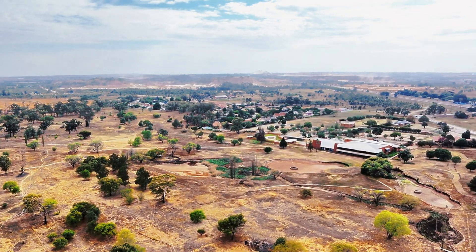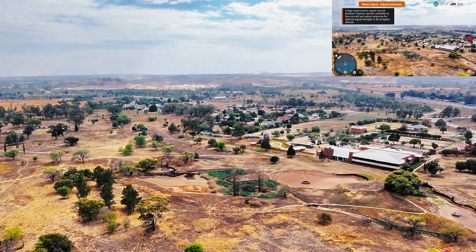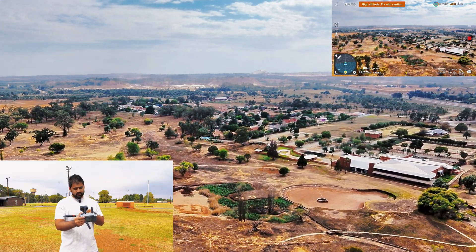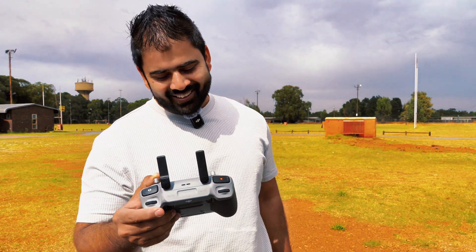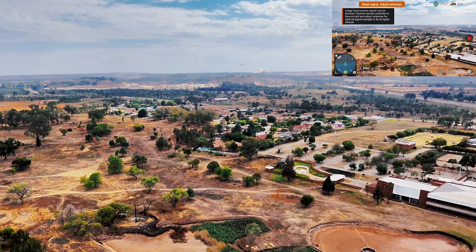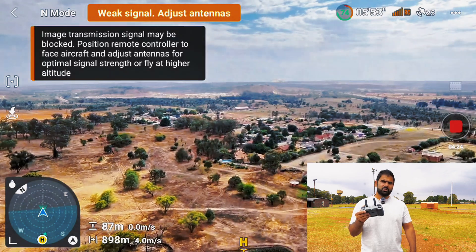79 percent battery, it's 700 meters away. I'm already having some signal interference. Still going — 800 meters away, 77 percent battery. I will never recommend anyone to try this kind of stuff with their drone, just watch it and enjoy it. Now it's 900 meters away. I'm going to make one kilometer and then switch off the controller.